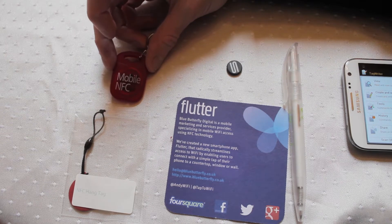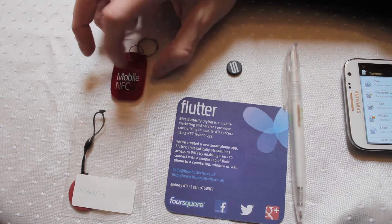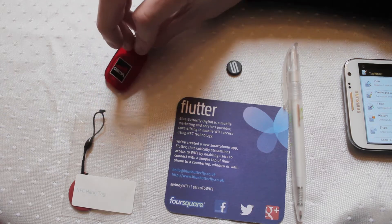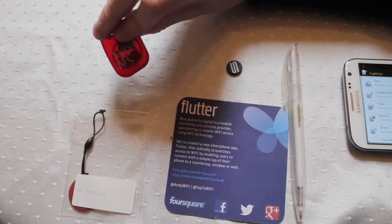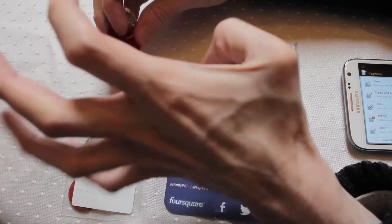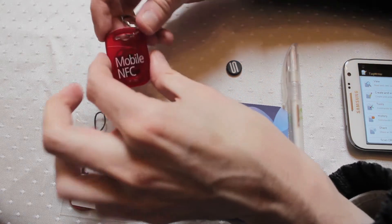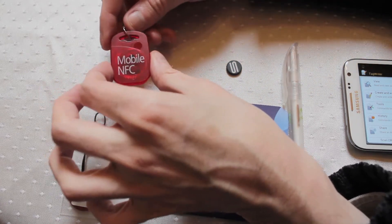Here we are with an oldie but a goodie as far as NFC is concerned. These types have been around for a while — it's near field communication built into a key fob — but these new style ones are really nice looking. My feeling with the other ones was that they felt a little bit plasticky, but not the good kind of plastic, not that hard plastic that feels like it's worth a little bit of money comparably.